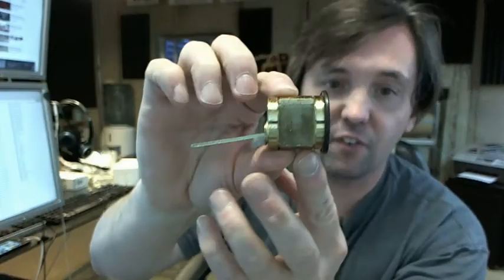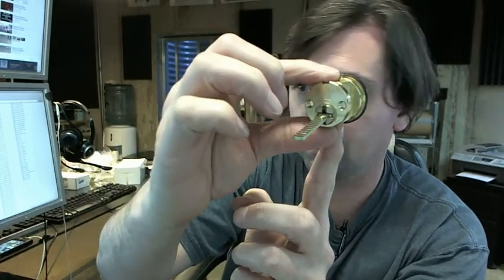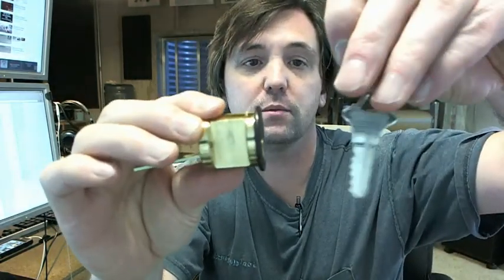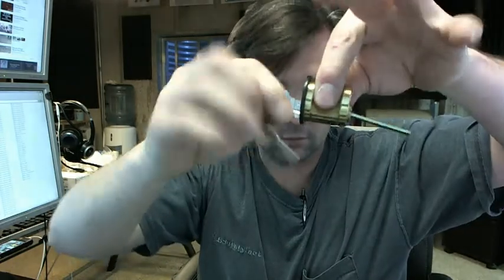7015 is representative of the fact that this is a Kaba Ilko rim cylinder. SC8 stands for the keyway, which means we are going to have a Schlage C keyway. 5 pin keys are included, the cylinder is drilled 6, and 2 keys will be included with every cylinder.